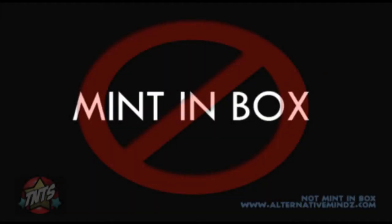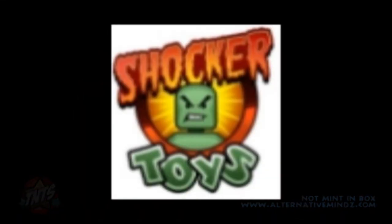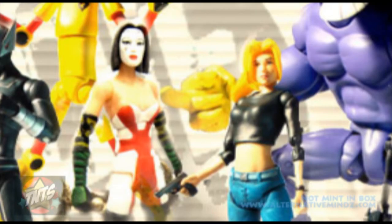Hey guys, I'm Rob Bass and this is Not Mitten Box. Today we're going to take a look at Shaka Toys Indie Spotlight Series 1 action figures. This series is all centered around the Max, and starting off this review will be the two leading females in the line: Kachoo and Kabuki.